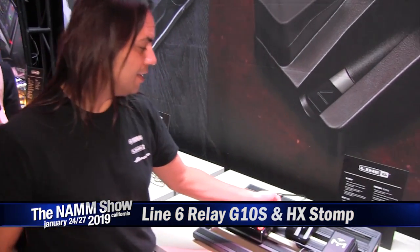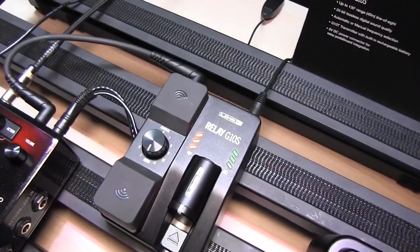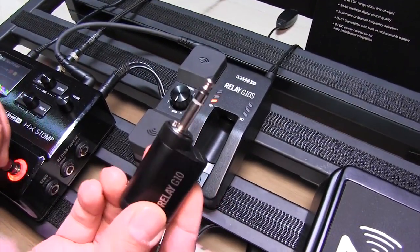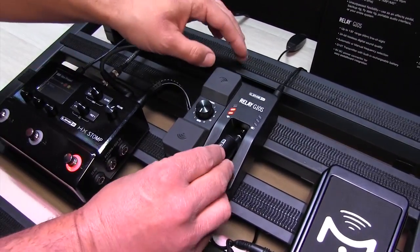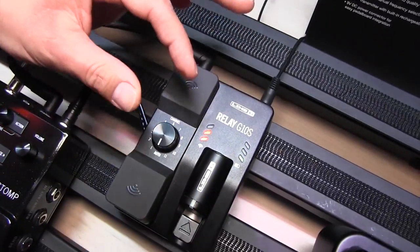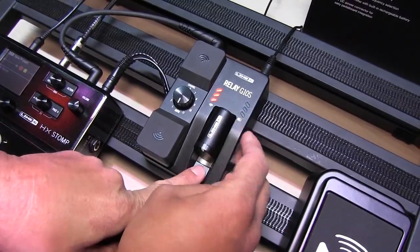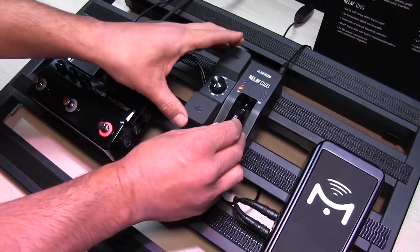Over here we've got the Relay G10S. This is our new wireless system that uses the classic Relay technology, but what's cool about this is we actually have a transmitter that just fits right into your instrument. This is the G10T transmitter, the same thing we use in our G10. The difference here is that we can actually change the channel if we want to do that. Maybe we've got a couple people on stage and we want to do some channel coordination. I can do that, or if I want it just to be automatic and I want the best channel, I just press this down, unplug this, it goes in my instrument, and we're good to go.